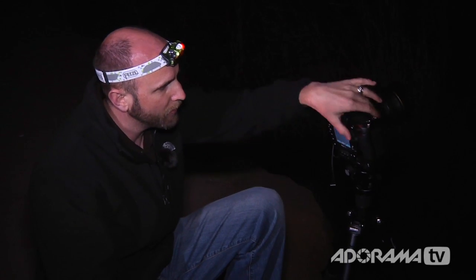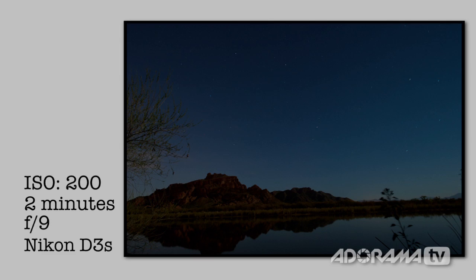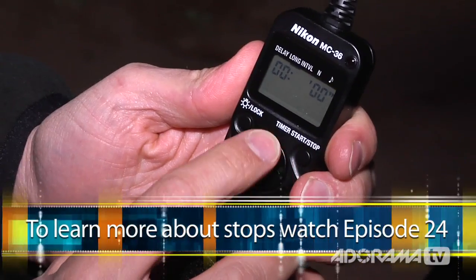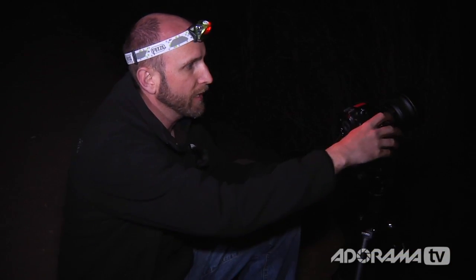My camera just finished taking the exposure. I'm going to review it and look at the histogram. When I look at the histogram, it shows me that I'm actually underexposed a little bit — about one stop underexposed. So instead of two minutes, I'm going to set it to four minutes to give me one more stop of exposure.